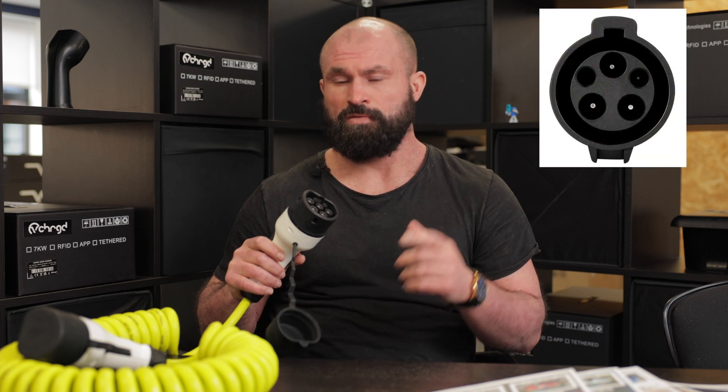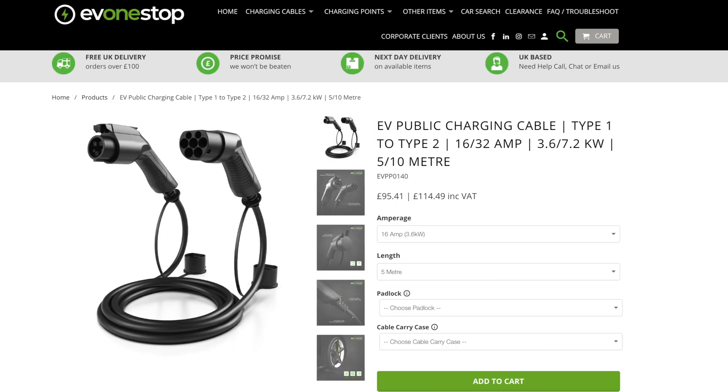All of the chargers you're going to buy and use at home in the UK are going to be type two at the charger side. But if you have a type one vehicle, you're going to buy a cable that is type one to type two. That means type one goes into the vehicle, type two goes into the charger, and suddenly you're compatible.